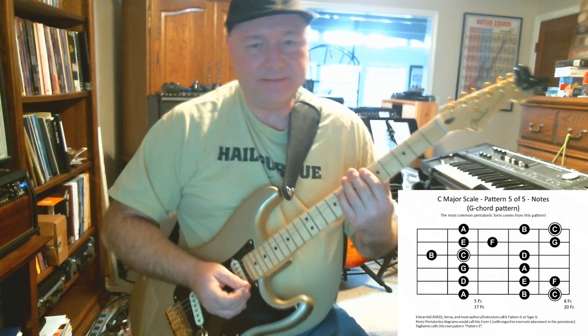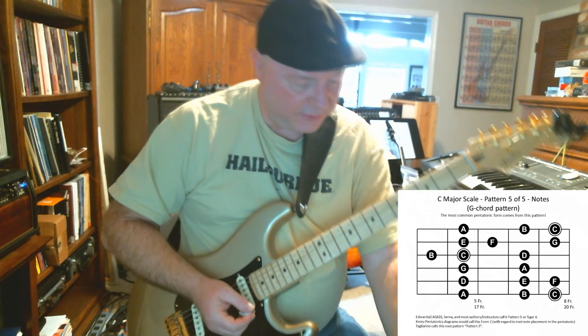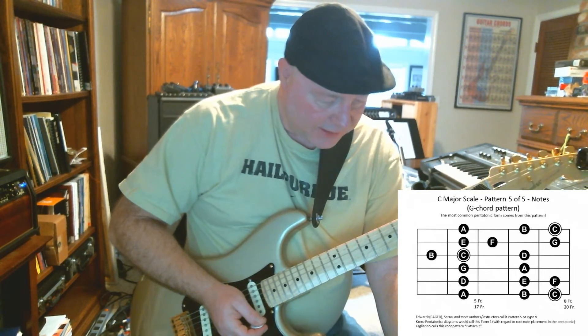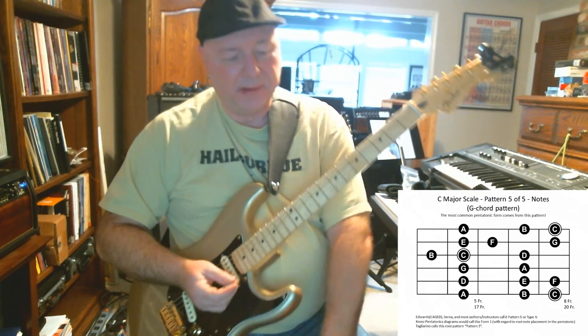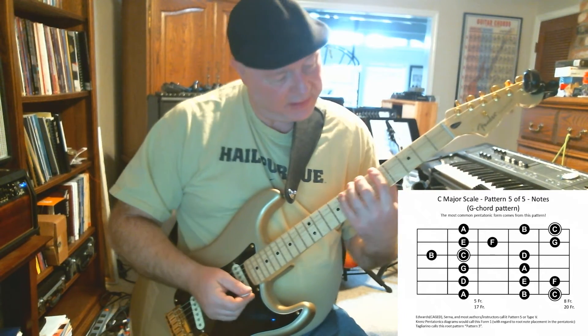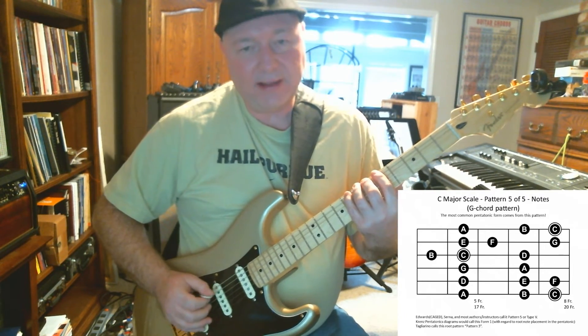How'd you do? Did you get it? Good job. All right, let's do the same thing. I'm going to move it up to 80 and switch to eighth notes — we'll try to do the same pattern we just did. One and two and, ready, go.